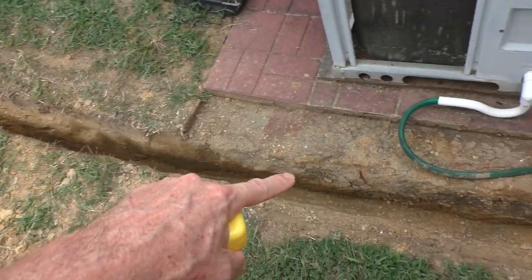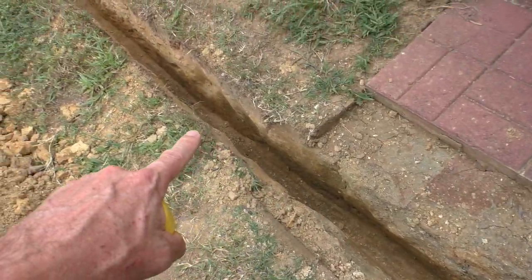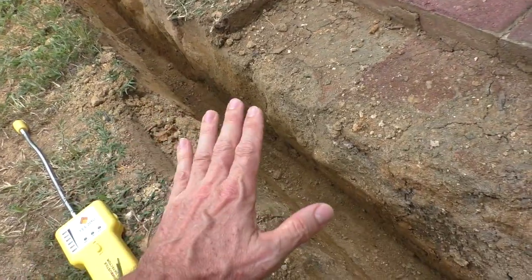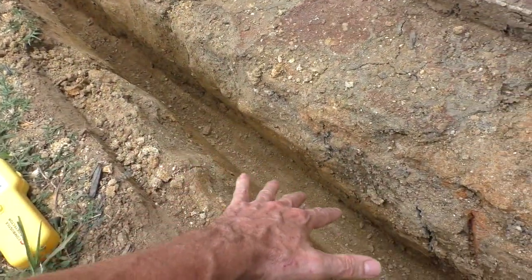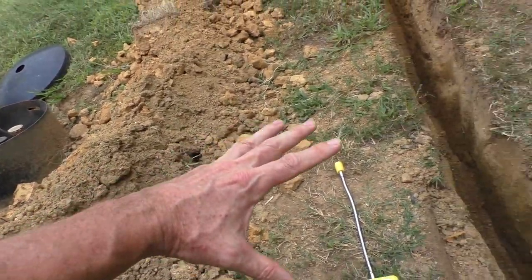I've dug my own trench, and when I was digging it you can kind of smell the propane gas. Since propane goes down, I think it's collecting in the bottom of the trench as it's leaking into the ground.